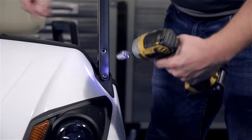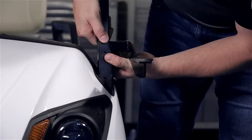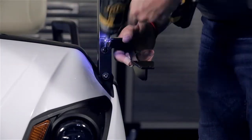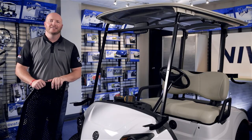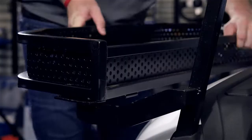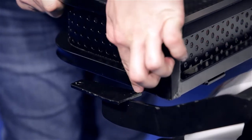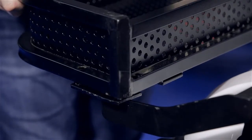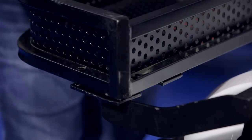We're going to repeat this on the driver's side. Now that our brackets are attached, we're going to place our clays basket on top of the brackets. You'll notice on the top side of the mounting bracket two holes. These are the mounting holes which will hold the clays basket to the brackets. They also correspond with the two holes located in the tubing on the side and the rear side of the clays basket.